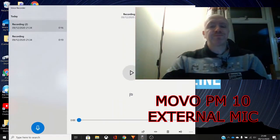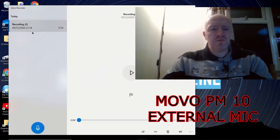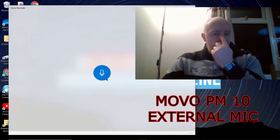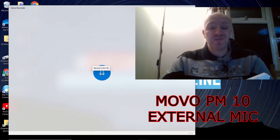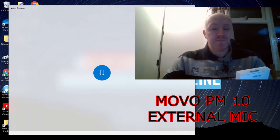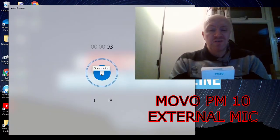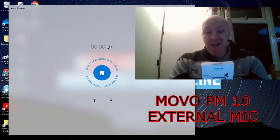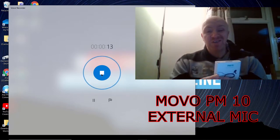I'm going to open up the sound recorder and delete these two from a practice session earlier. First, I'll record using the external microphone. Testing one two, one two — this is the external microphone. 'We're a team of creators and entrepreneurs who proudly support the content creation community through innovation.'